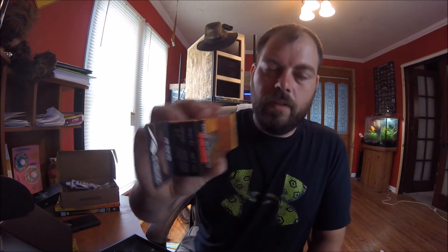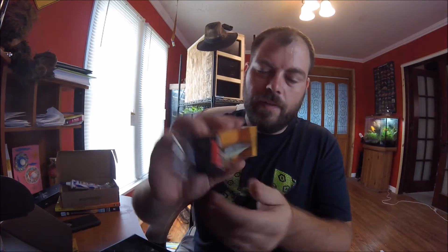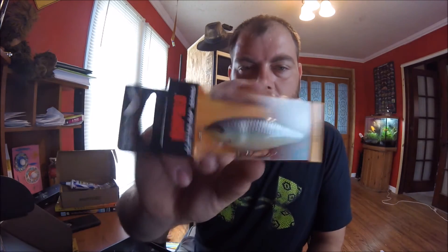Here's another little shad-looking thing. Does it tell me the depth? It does — this one dives to five to eight feet. So again, another good time bait for this time of year.